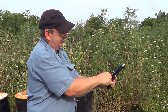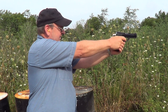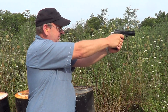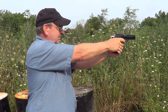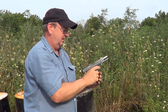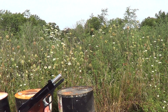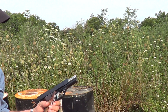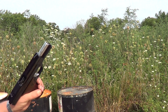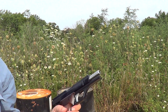It looks like we got a hang-up. That's what that hang-up would look like. My guess would be that it didn't have quite enough power to cycle the action — these are reloads, may need to be just a touch hotter.